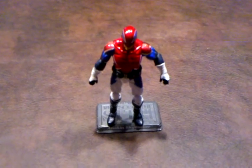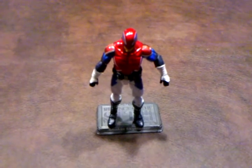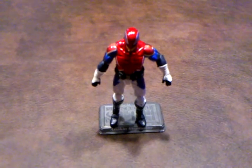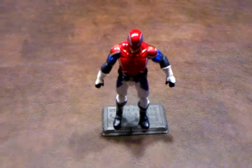Aside from that, the detailing on the figure looks very nice. His combat boots look really sharp, and there don't seem to be any paint goofs on his pants or on the blue areas around where his belt is.